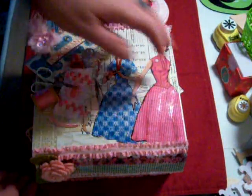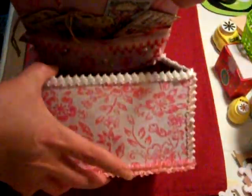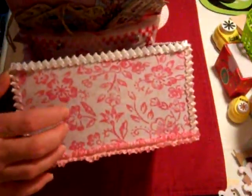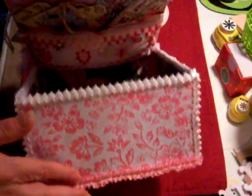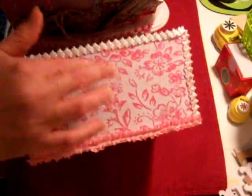I got a box at Michaels. It's one of the bigger boxes. It's not wood — it's a heavy duty chipboard box, one of the ones you can buy to store stuff in. It has a little magnet closure here.